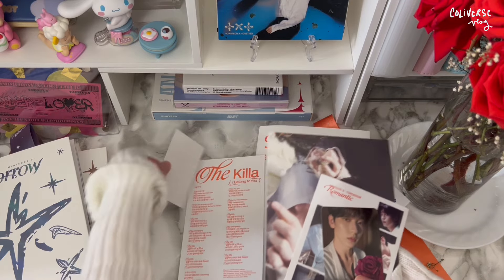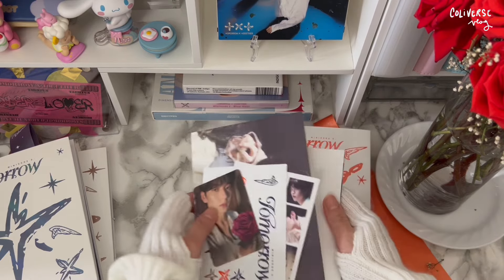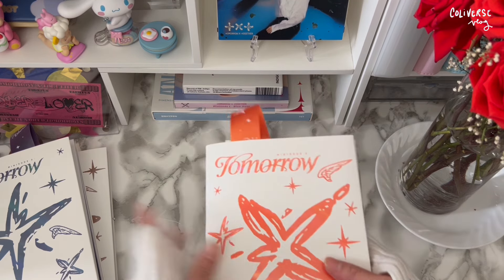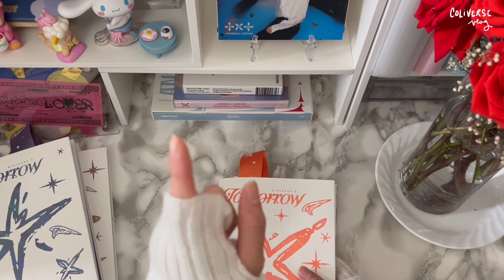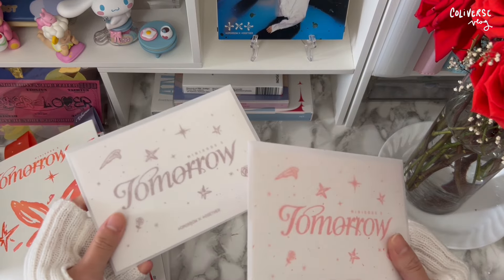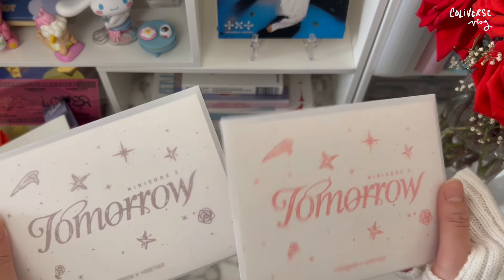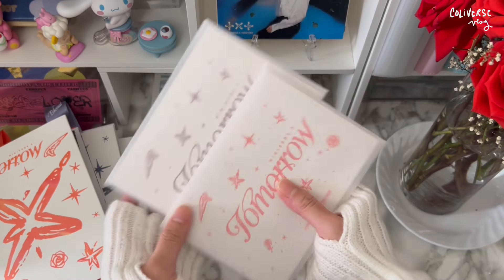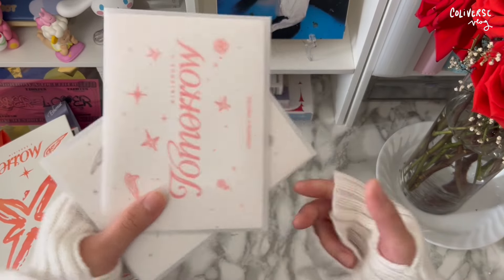I have two more things to unbox and I need to make this quick. I feel so giddy — I've never pulled a set for a certain member before. All three from the Weavers version! These are actually pretty — this reminds me of journaling supplies. I love how it's like an envelope, kind of like an invitation. I like this color. I'm gonna try my best to save this sticker.